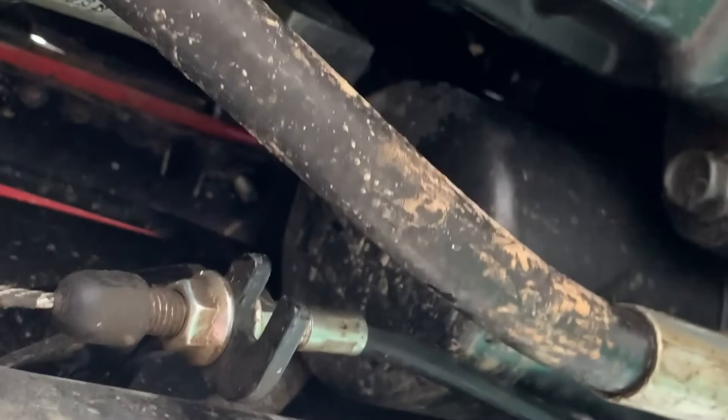Everybody's least favorite part of this job: one, being completely underneath a suspended vehicle, which is terrifying for me. Now, normally these filters are blue, but since this one's from the factory, they probably just went with the generic one. But here, like I said, is the filter — it looks like an oil filter. Incredibly hard to get to.